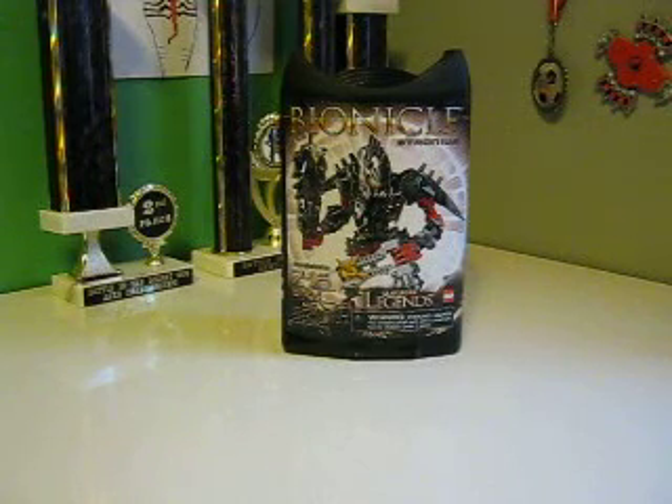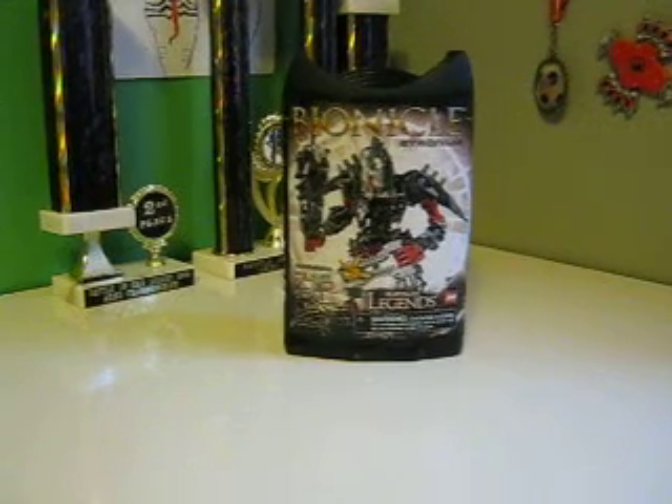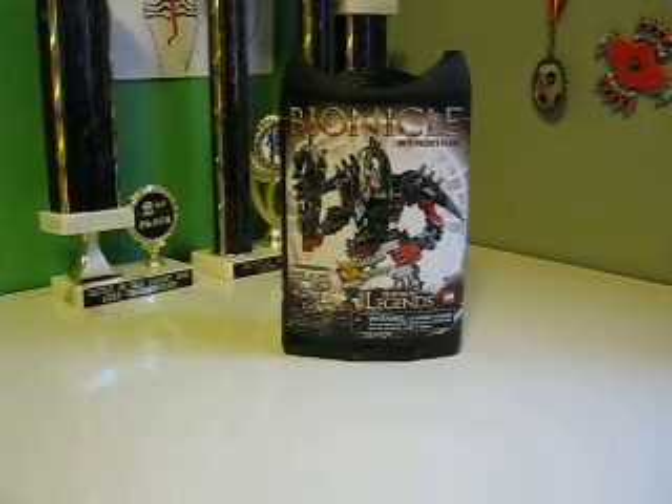Hey guys, it's BlackBot0807, and this is a review of Stronius. I had Stronius for a while but I could never get it uploaded to YouTube, so I just decided to make a new video of it.